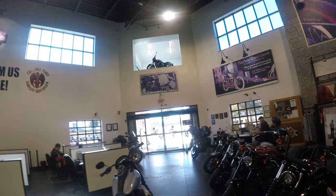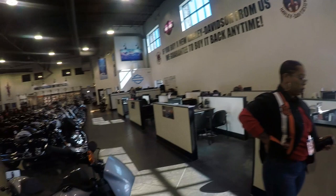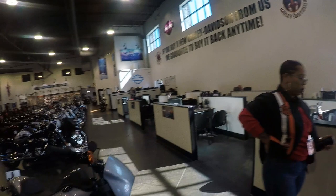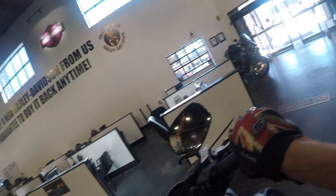So what we are going to be riding today is the all-new 2020 Lowrider S. 114 cubic inch engine, fantastic suspension on this, dual disc brakes up front, single disc on the back, mid controls, fairing — the whole shebang. So before we get going, we'll have a look at what it consists of here.